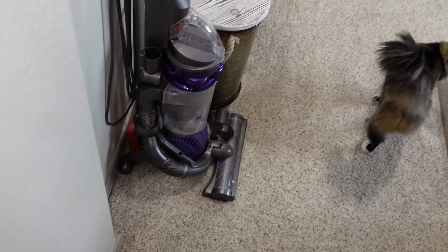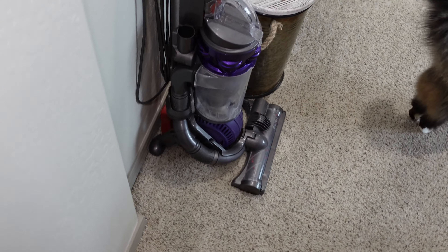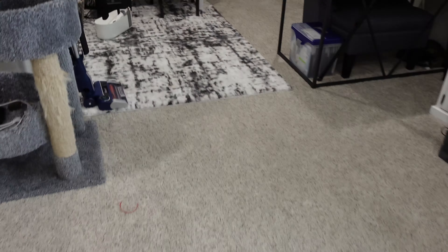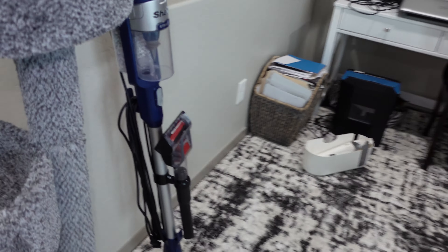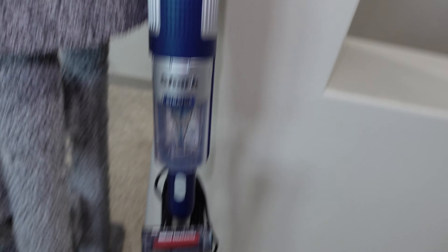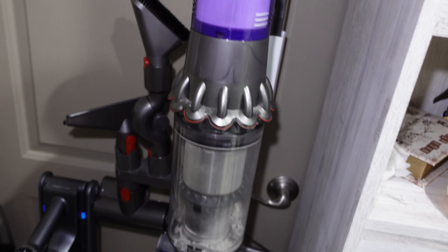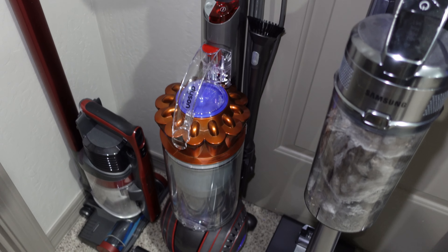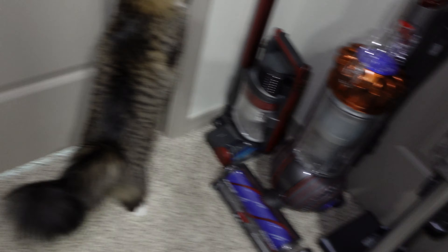Right here is the Dyson DC25. This is the first Dyson I ever had, so I will always be keeping this. Over here is the brand new Shark Stratos Corded Stick Vacuum — it won't be there forever. Right here is the Dyson V11 Torque Drive. This Samsung really needs to be emptied. Then right here is the Dyson Ball Animal 3 and another Shark Stick Vacuum.